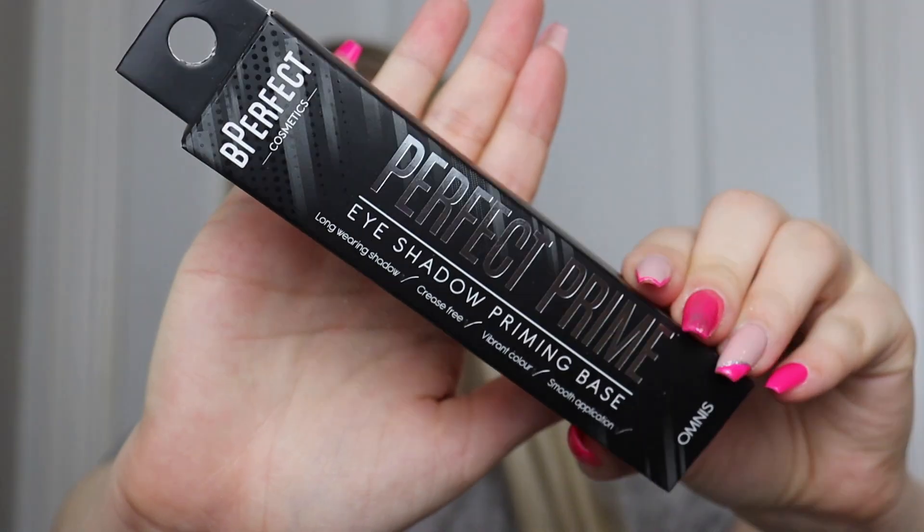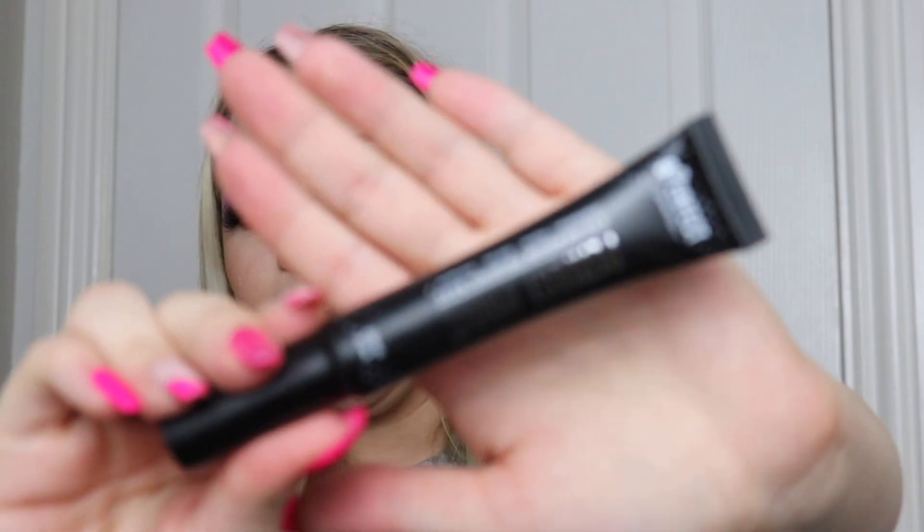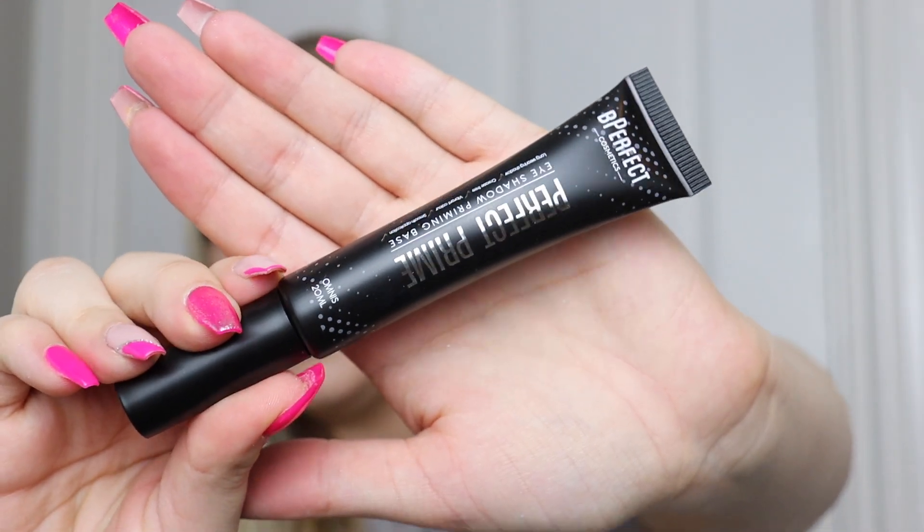We also get one of their eyeshadow primers. I actually own one of these myself, but this is quite a dark eye base so it's not something I reach for regularly. I'll pop this one in my giveaway box.